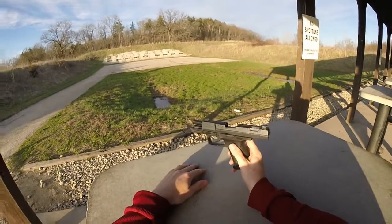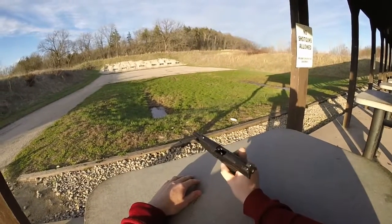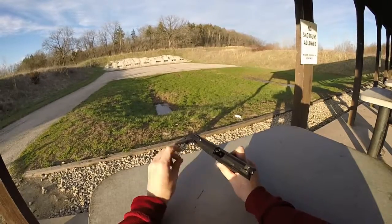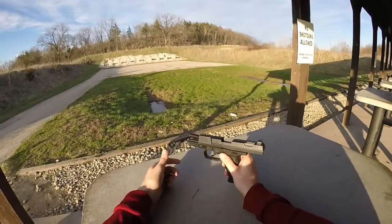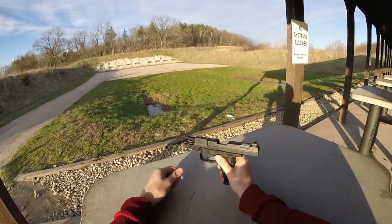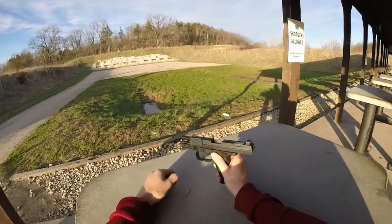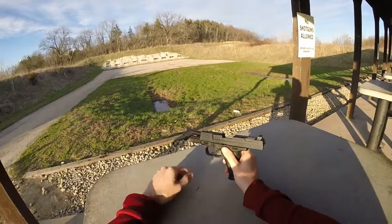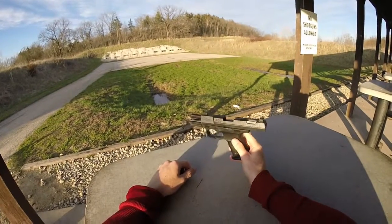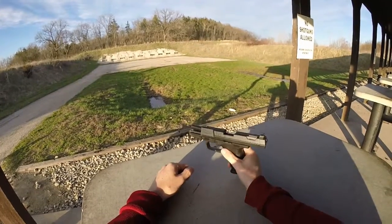These are actually harder to find nowadays. You can still find them on Gunbroker, but it's difficult. They gave me the option — they couldn't get me the exact one, but they offered the 9mm version. I asked if they had an AS in 9mm, they said yes, so I said send me that. And so they sent me this one.